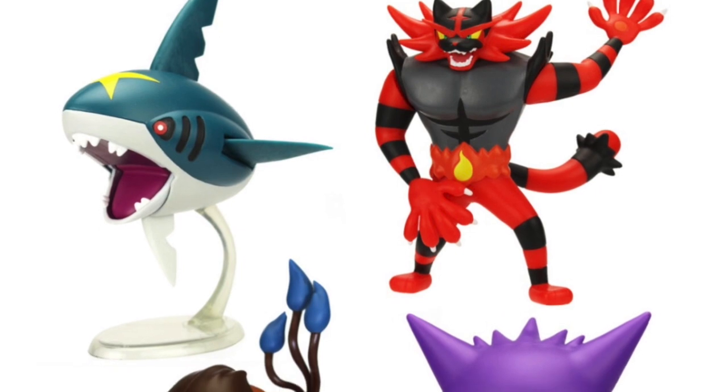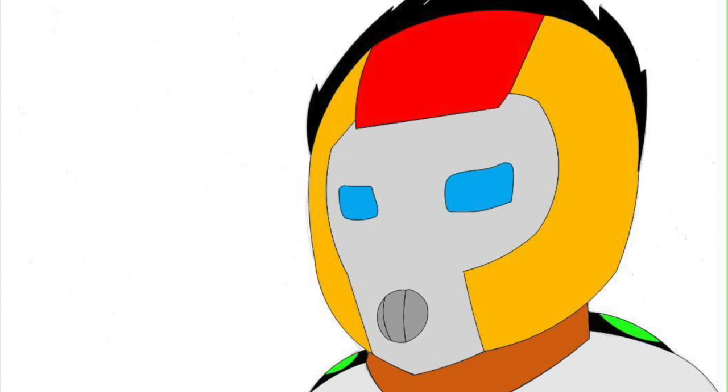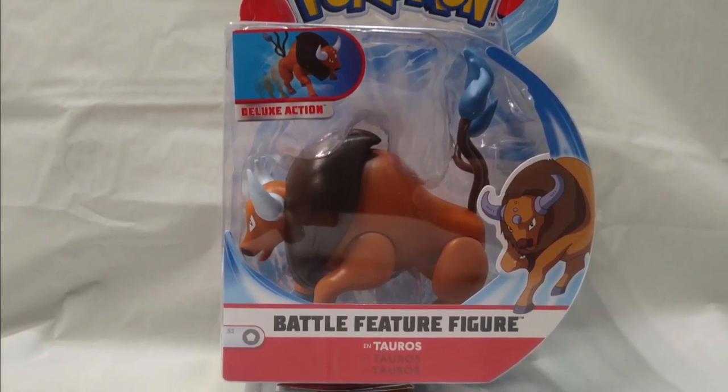Although it was a hard choice between the other figures released alongside it, like Incineroar and Gengar, and I was on a strict budget. But ultimately I made my choice and stuck with Tauros. With that rambling aside, today we're taking a look at the Wicked Cool Toys battle feature Tauros figure.